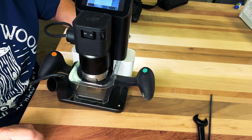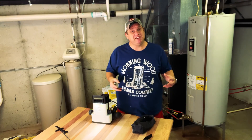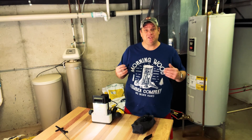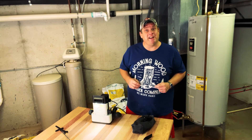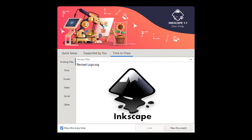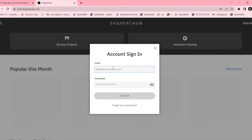Now that we have a basic understanding of the physical components, it's time to look at the software. The software package I prefer is called Inkscape, and it's completely free. All you need to do is upload your image and convert it to an SVG file. Once you've converted to an SVG file, you can go to shaperhub.com and upload that image.